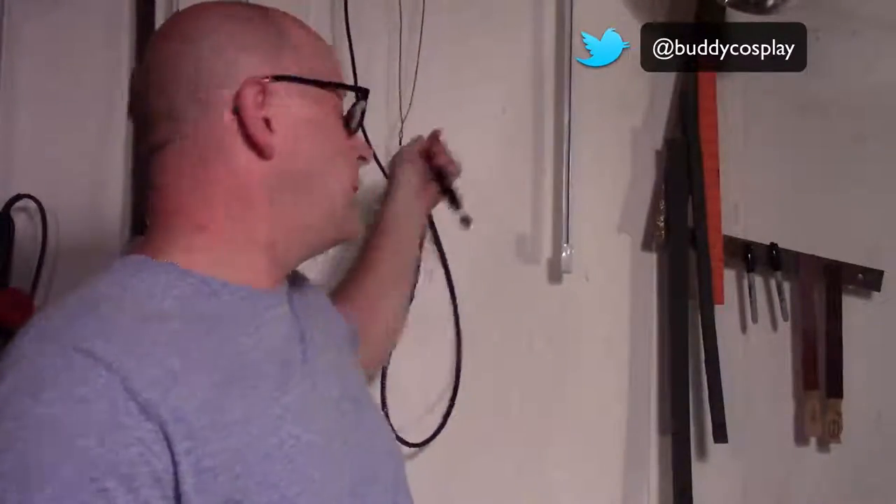Today we're going to talk about making rivets. In this quick tip episode we're just going to take a piece of EVA foam, use our rotary tool with a sanding drum bit, and we're going to make some rivets.